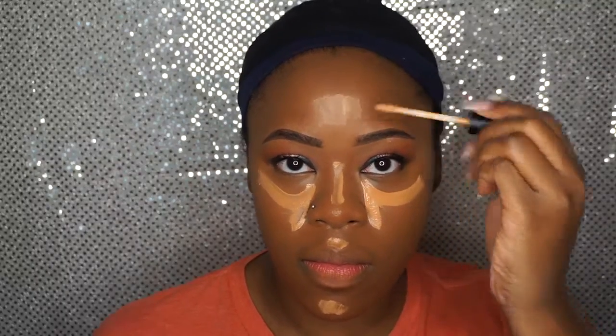I'm applying it to the same areas as always. I'm blending that out with my Beauty Blender, using the same end I used when I applied my foundation. Then I'm setting it with the Sacha Buttercup Setting Powder, as you can see here.